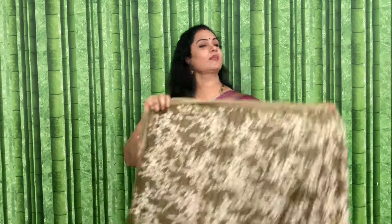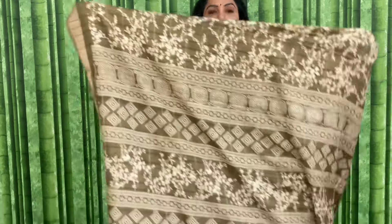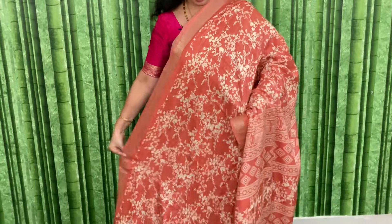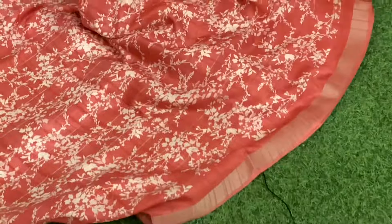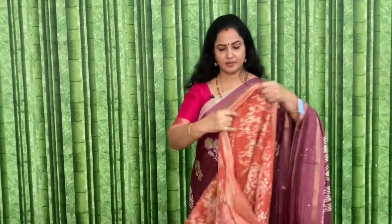Mehendi green color. Code and price: JJSCH4, and the price of this is 1170 plus shipping. Pallu and blouse shown. Coral color — this is the look. Code and price: JJSCH5, and the price is 1170 plus shipping. Pallu bagadang color and the blouse.